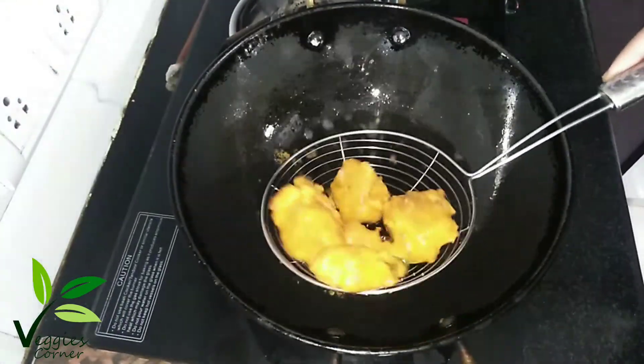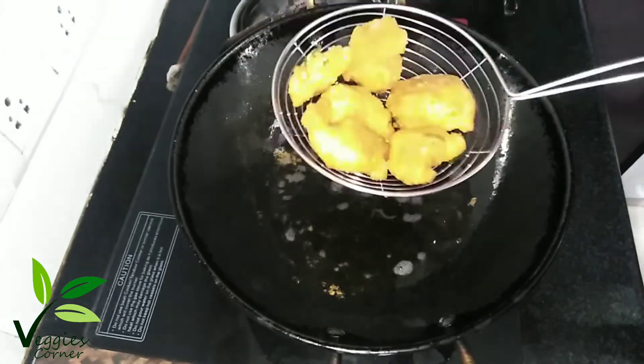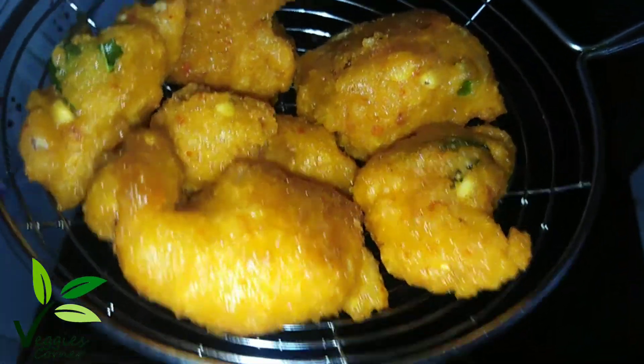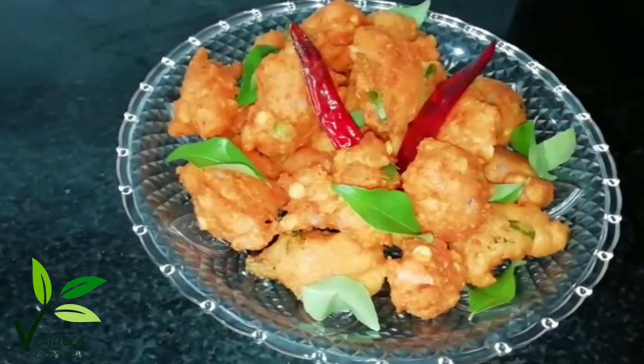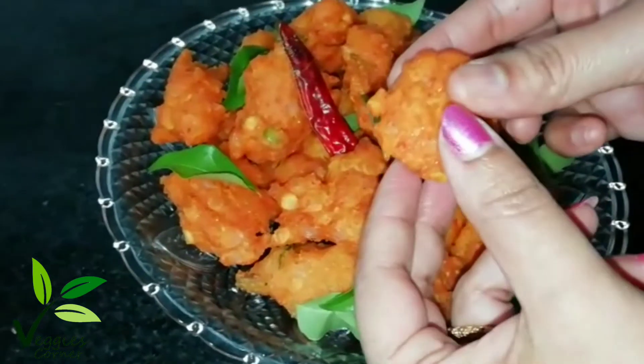Now we are ready. We are ready to fry this recipe.